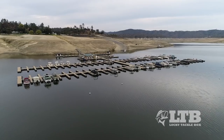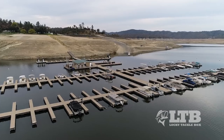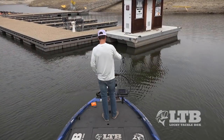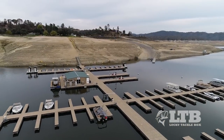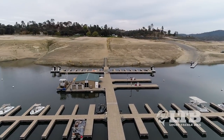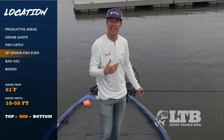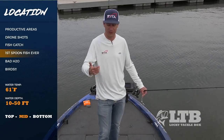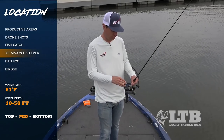Then there are docks — great year-round. Fish can go up shallow following the dock or come out deep and suspend underneath. When they're suspended underneath docks, a spoon can be fantastic right out in front. That's actually the first time I ever caught a fish on a spoon — I walked down a dock at a launch ramp and just dropped the spoon down, caught a bass on the first drop, and ended up catching quite a few because they were schooled all around there. I was totally hooked on spooning after that.